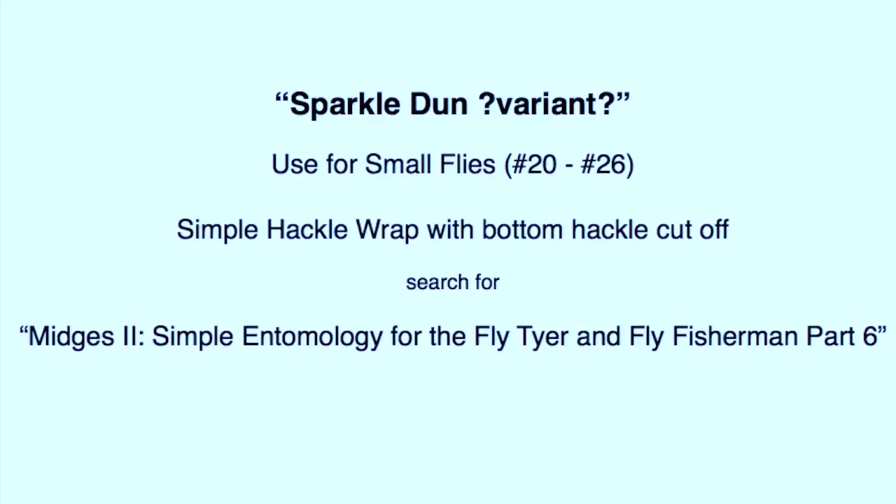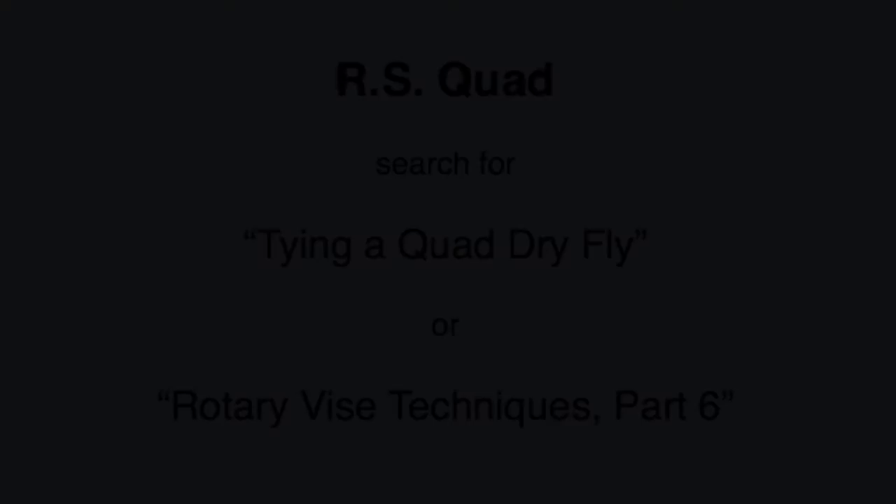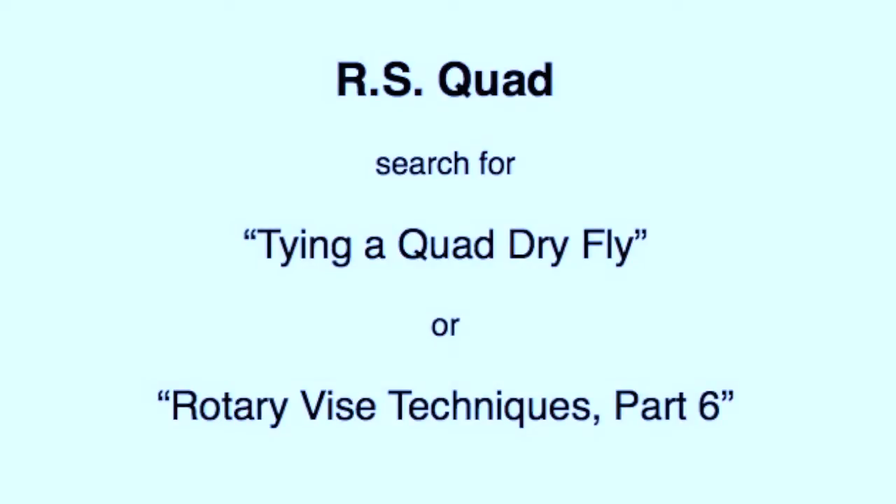I show how to tie this fly in Midges Part 2, Simple Entomology for the Fly Tier and Fly Fisherman Part 6. For different water conditions, and sometimes for reasons known only to the trout, it's worthwhile having multiple patterns for the various stages. The quad is another one of my favorite patterns. The way I tie a quad can be seen on my Rotary Vice Techniques Part 6, but I'm sure there are other videos on how to tie a quad fly also.